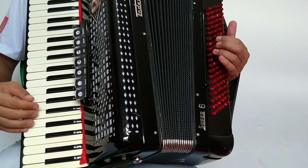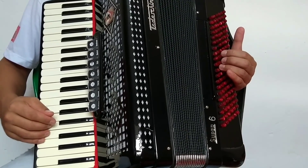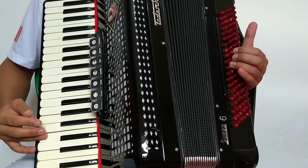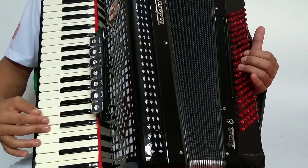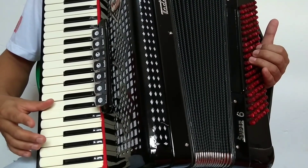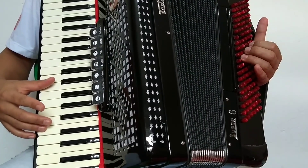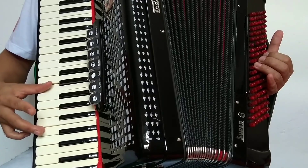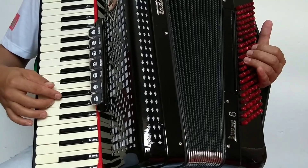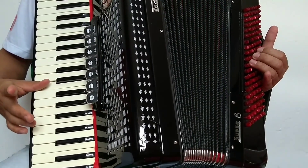I'm going to pass it here. It's going to come out like this — it's going to be Si, Ré, Dó, Si de novo, Lá, Sol. Now it's going to be a scale in sixth, between Mi and Dó. And there's a little bit of a passage that goes Sol, Solb, Mi e Mib.